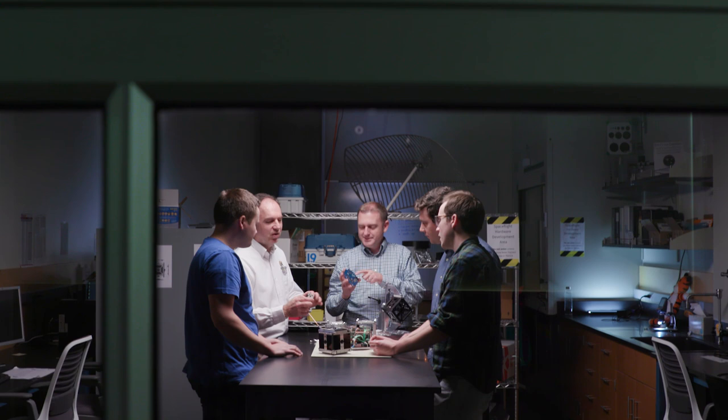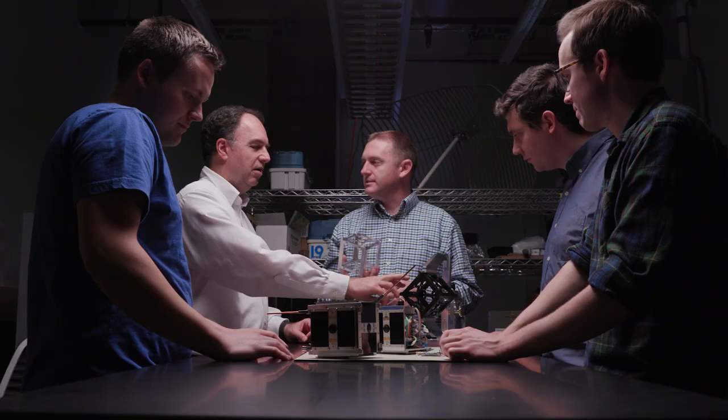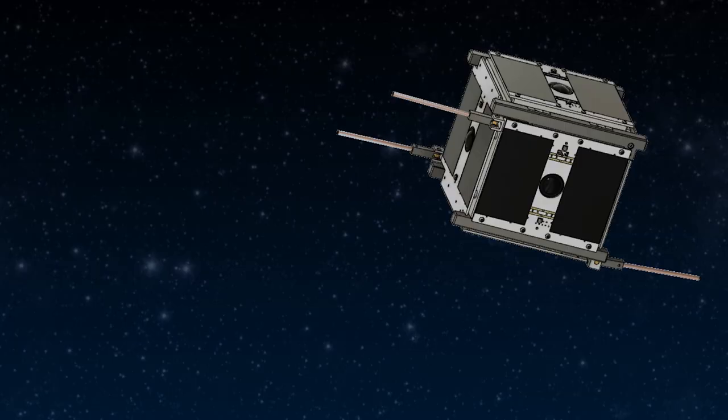We call it CubeSat — that's sort of the short name. It's based on a standard for small satellites that's a 10 centimeter cube. So it's pretty small, but even the simplest spacecraft would be quite complex.